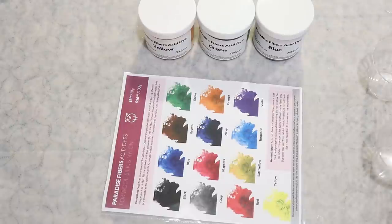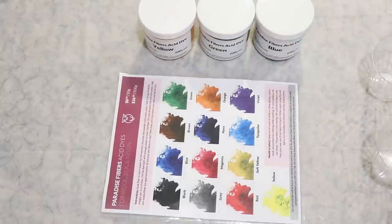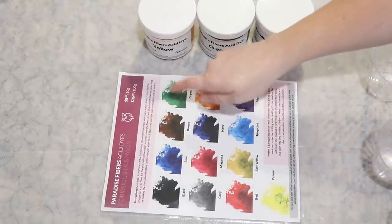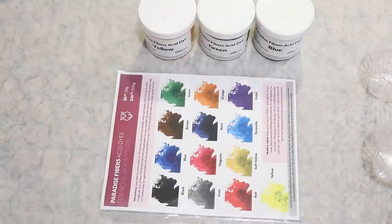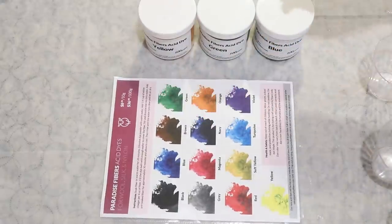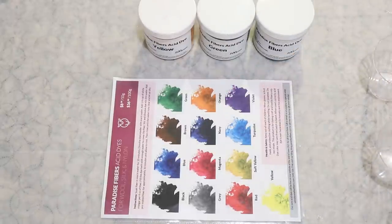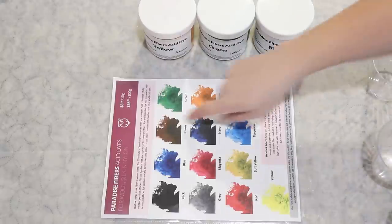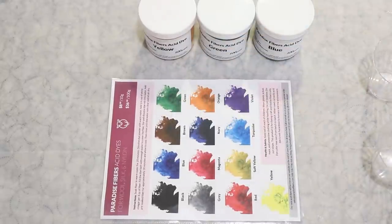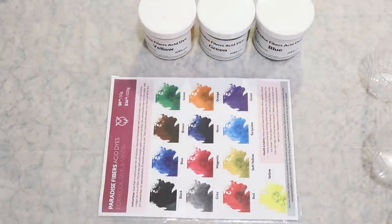The three colors that I have pulled today are blue, yellow, and green. If you have watched my other videos, you will know that the Paradise Fiber's green is much more of a teal color. It is not as green as this, and my plan is to create more of a green using that yellow color, so that way we will have a blue, a teal, and a green that we combine together. I still plan to do some green mixing using the various yellows and blues and the teal that we have in this collection, but I have not yet filmed that, but there is a chance that video has already come out.